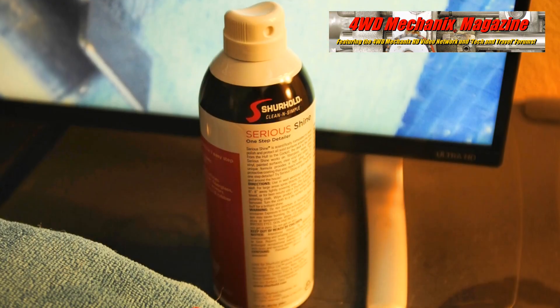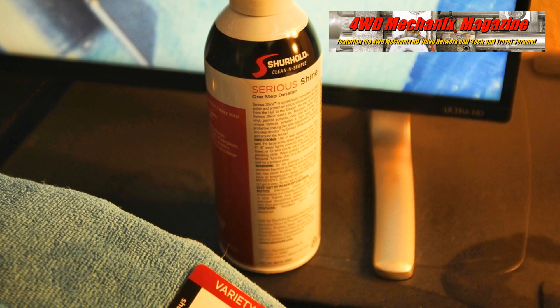The Surehold One-Step Detailer System — clean and simple — cleans and protects in one easy step. It's a UV inhibitor, repelling water, and it's anti-static.